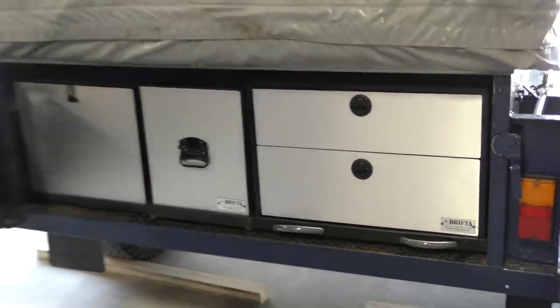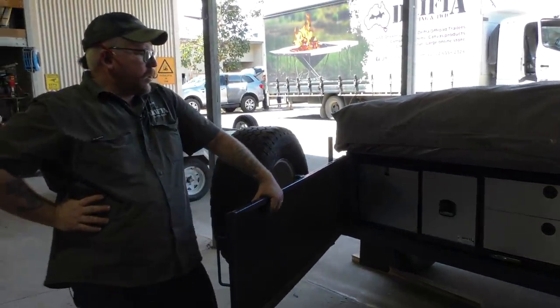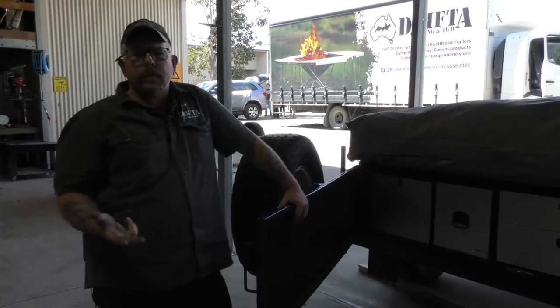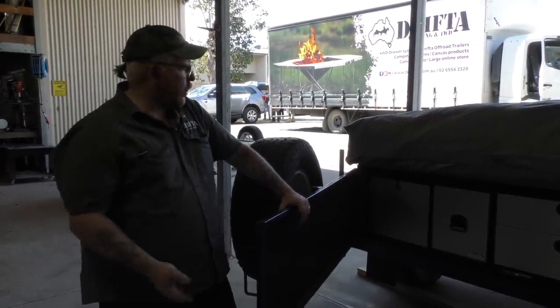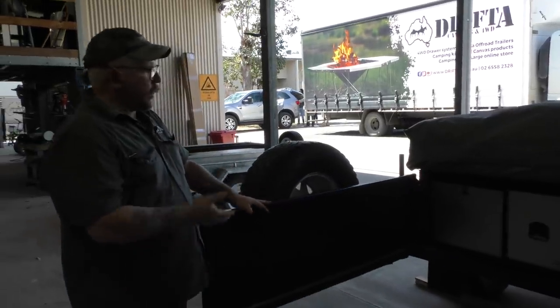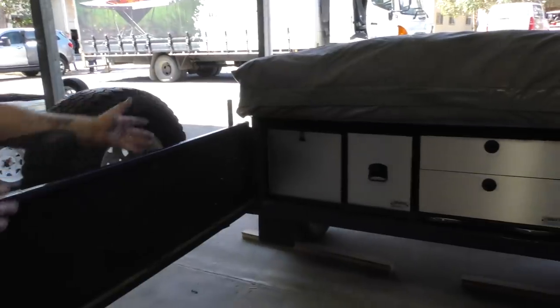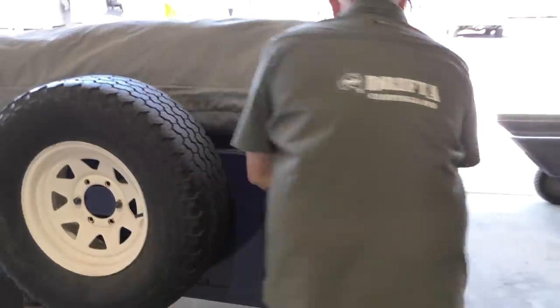We can fit out your 7x4 trailer or your 7x5 trailer. If you've got a Trackabout camper, a GIC, an MDC, or a Black Series and you're not happy with the kitchen and the storage solutions, get in touch with us here. We can put a system like that in there — kitchen, tucker box, open storage boxes, boxes with drawers, whatever you like. I'll shut this one up and show you the other trailer.